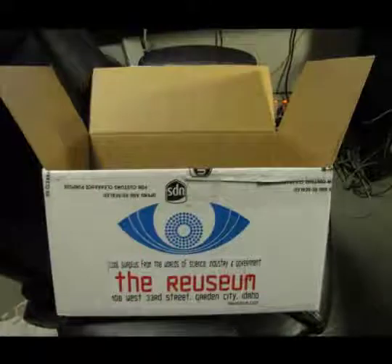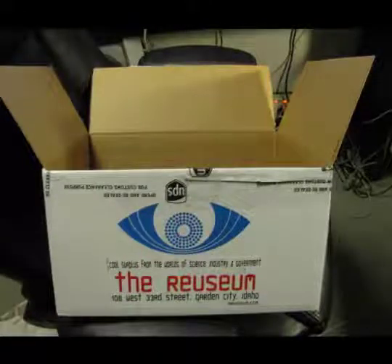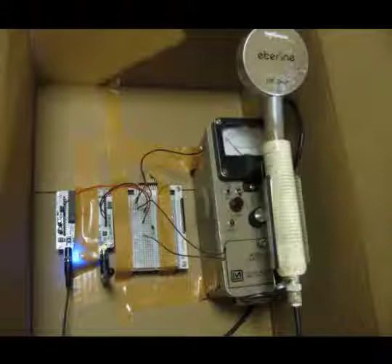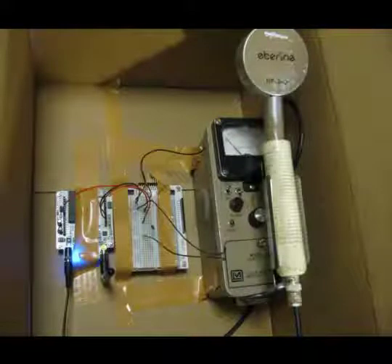Finally, to protect the device, I used the original box that it was shipped in and mounted all the devices inside. I taped everything down because we were going through a lot of aftershocks, and a large aftershock could potentially knock the devices around.